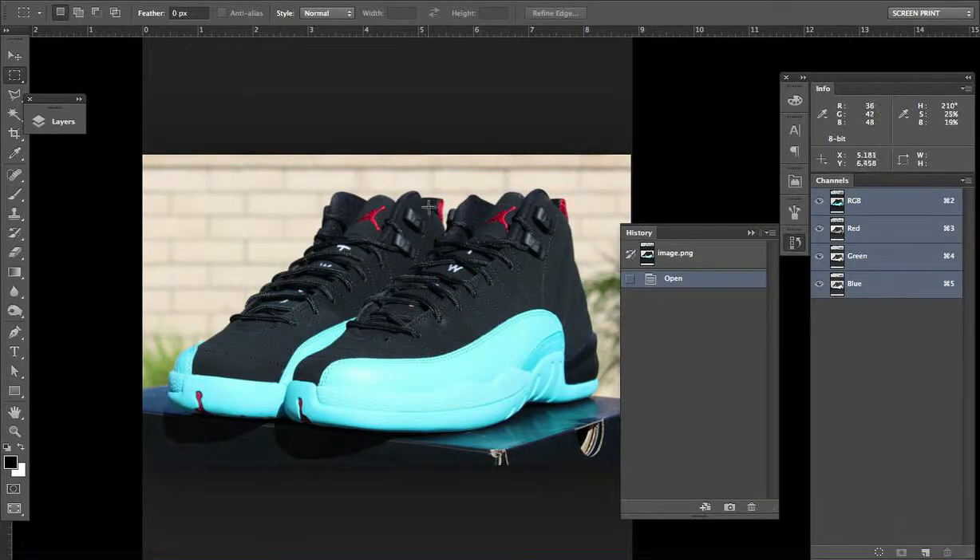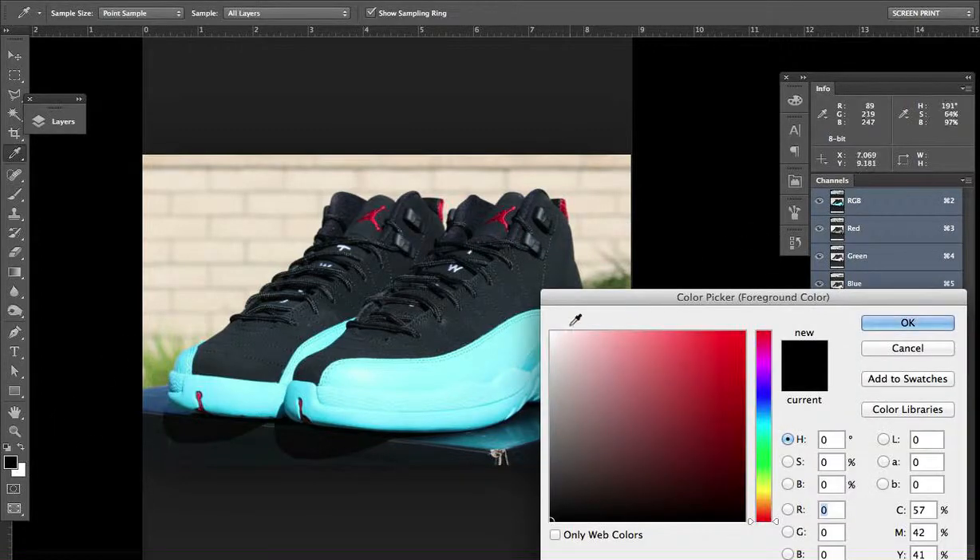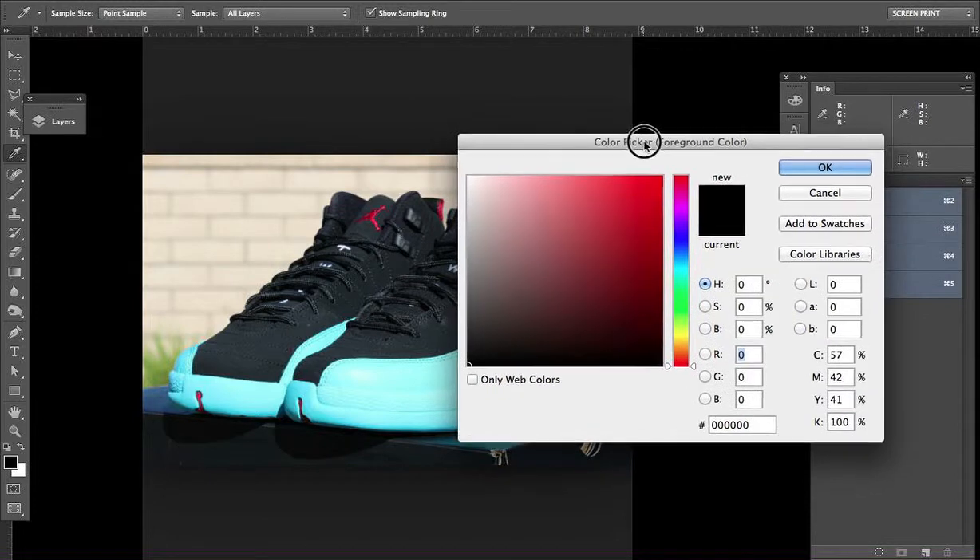Let's just go to Photoshop. This is an image a friend sent over and said, I want to get an ink that's the right Pantone color to match this sole here, so all you really got to do is pretty straightforward — just open up your color picker dialog here.